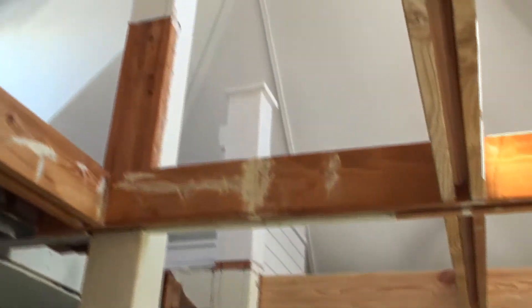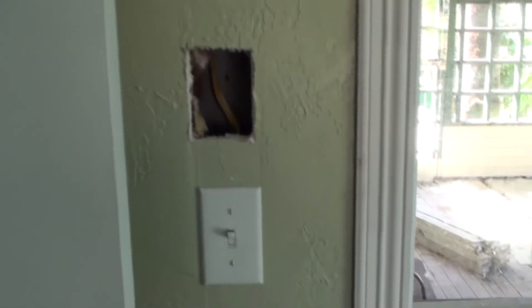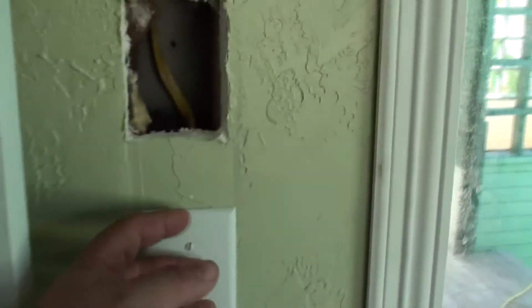All the ceiling rafters have been rebuilt and put together — they're ready to get painted. And now the ceiling fan operates on a switch instead of being plugged into the wall like it was. We had the electrician run it.